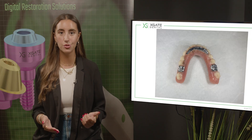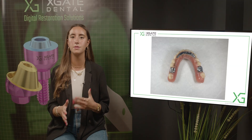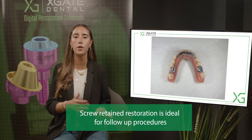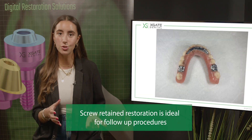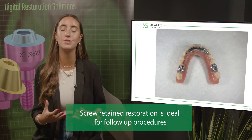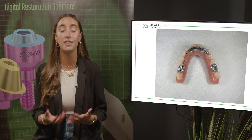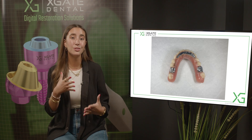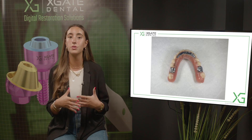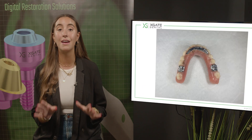In screw-retained restoration, it's much easier to fix these problems. If you know that one of the screws broke down, you can take off the restoration, change the screw, and take out the screw the same way you would remove any broken screw in the assembly. If the implant is intact and the screw is accessible, you can use an ultrasonic tip and with vibration slowly take out the screw. You can have breakage in every connection.